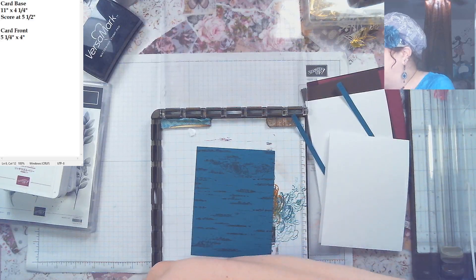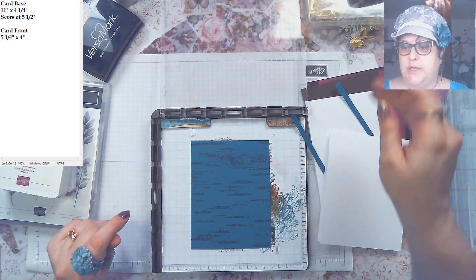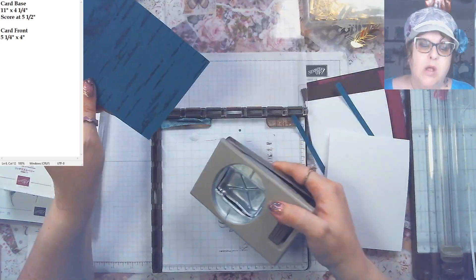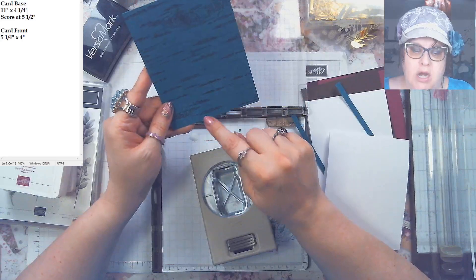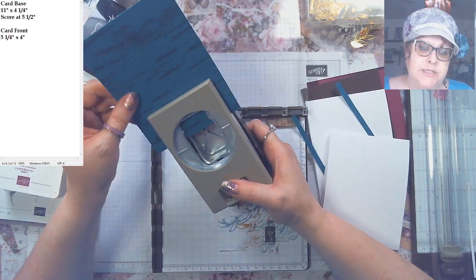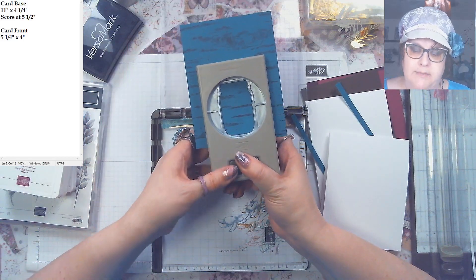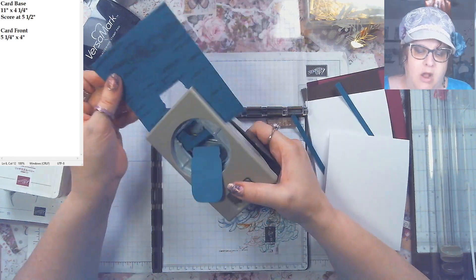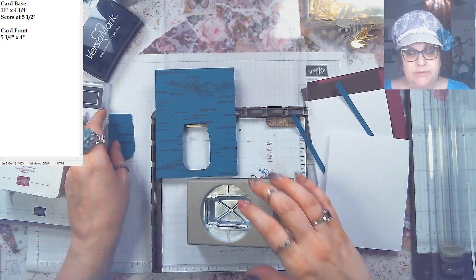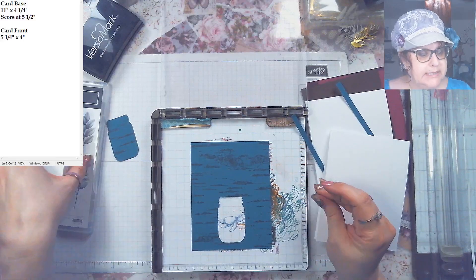While we've got the background piece here we're going to do a couple other things. First, I'm going to punch the jar out because I want to see where I want it to be. I'm coming toward the bottom, in the middle of the card, and I'm just leaving a little bit of space there — you'll see what I mean for that later.